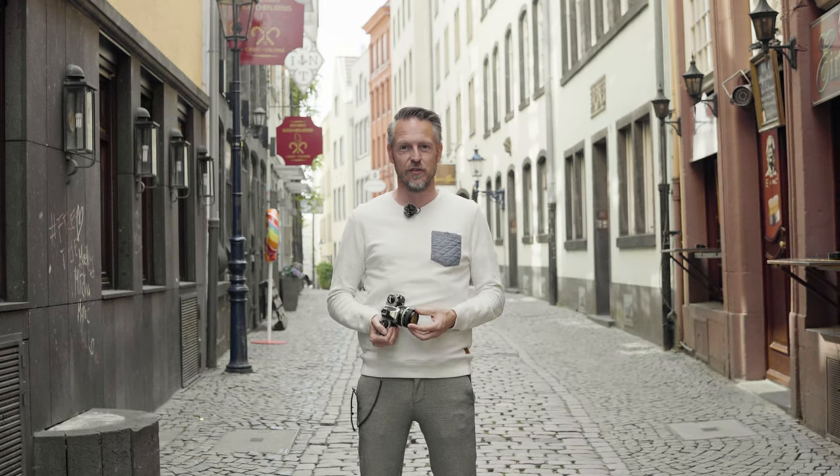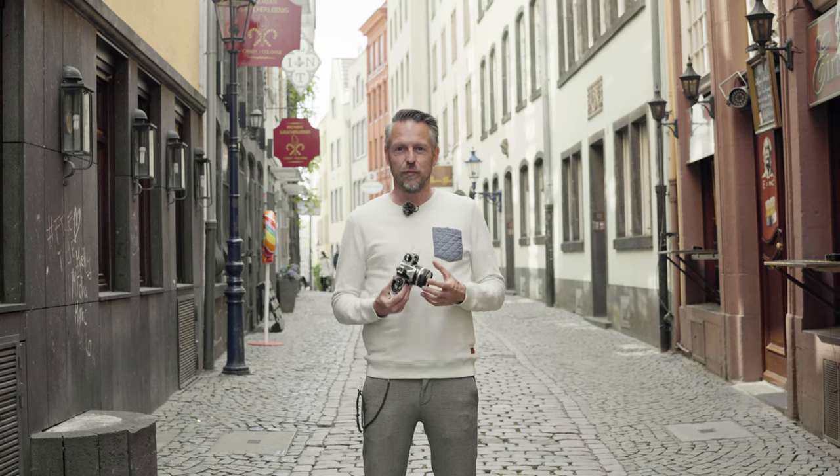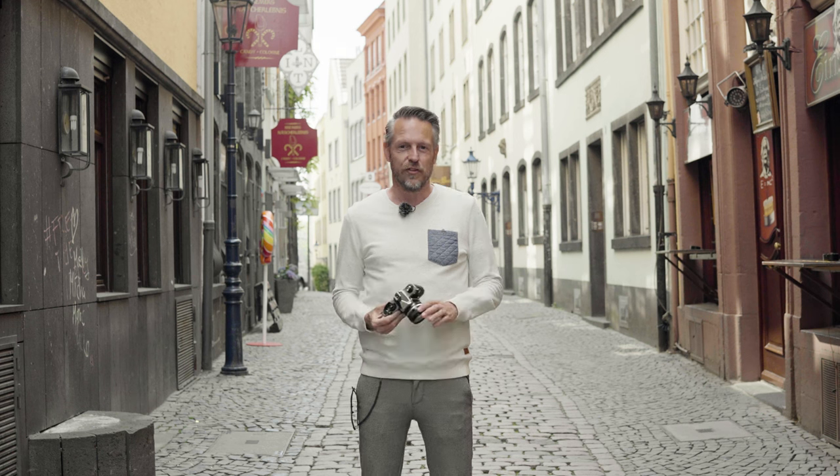Like today's digital cameras, the SLR cameras can't do it any faster. So apart from the shutter, about nothing else changed. But the shutter was really great news.